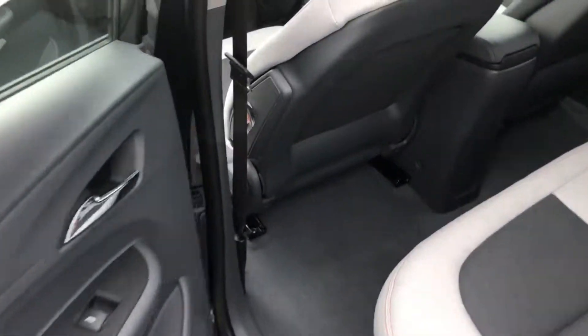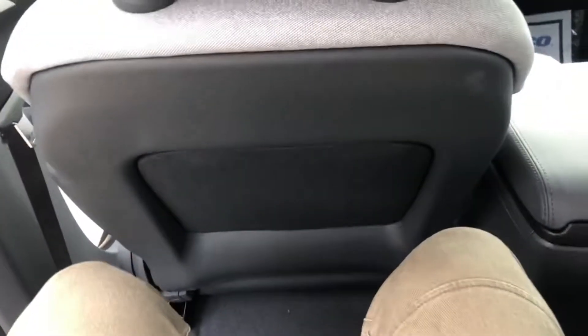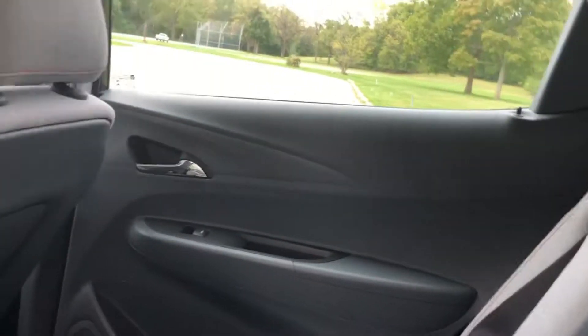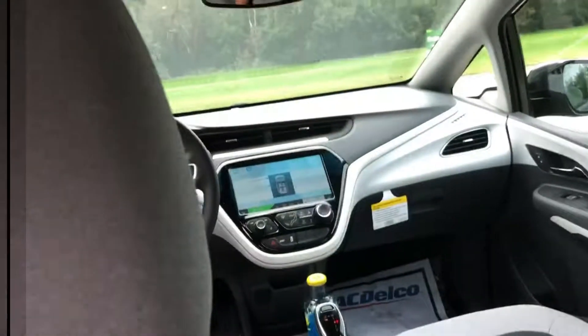Everybody's favorite part of the video — me getting into the back seat. Being a little height-challenged, I have a very easy time getting in, with a lot of room to spare. I wouldn't imagine that people significantly taller than me would have the same ease. There's not as much connectivity as you might expect, being a lower package Bolt, but you can get heated seats on the ones with leather, like the Premier Package. You get a decent amount of space in the back seat. No center pull-out armrest, which is a bummer, but it's definitely efficient for what it is.